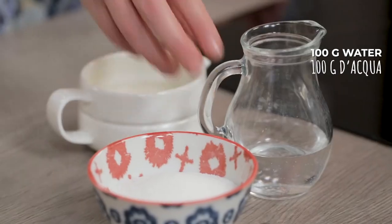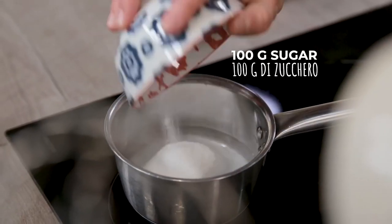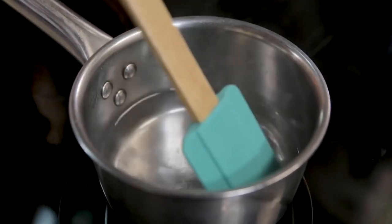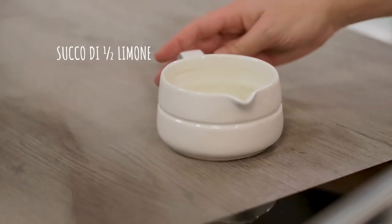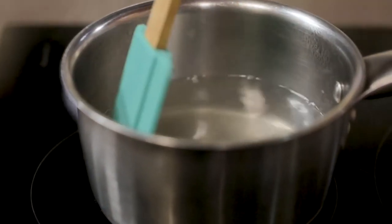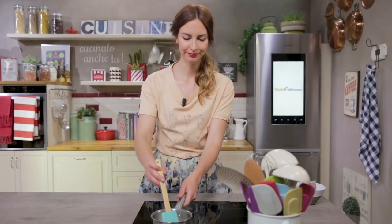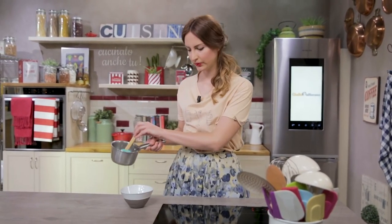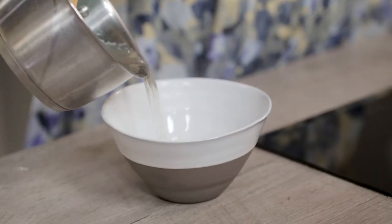Now I can take care of the syrup with which I will brush the strawberries to preserve them. I pour water in a saucepan, add sugar, and let it melt gently, stirring and adding the lemon juice that I have already filtered. I leave it to reduce for a few moments, then transfer everything to a bowl and let it cool.